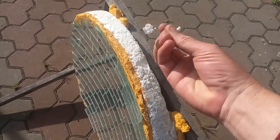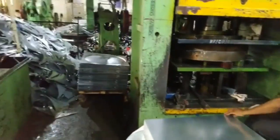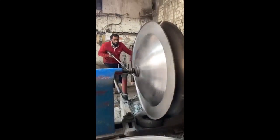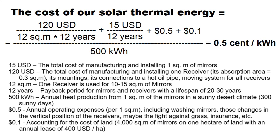The cheap polystyrene replaces the concave mirror surface which is made from a metal sheet that costs more than $10 per square meter. The expanded polystyrene can reduce the cost of these mirrors to $15 per square meter, which brings us to a cost of solar thermal energy of about half a cent per kWh.